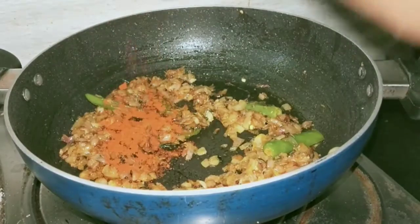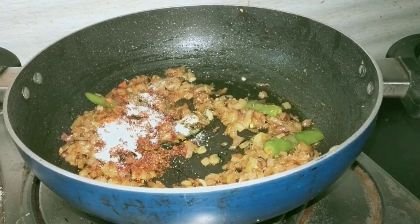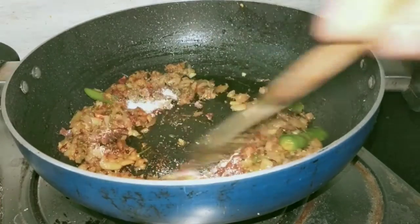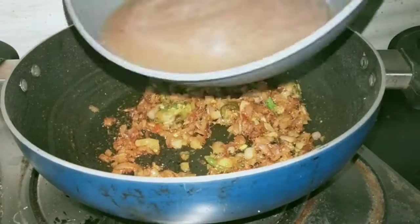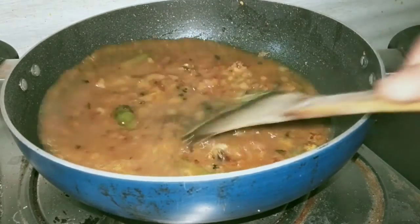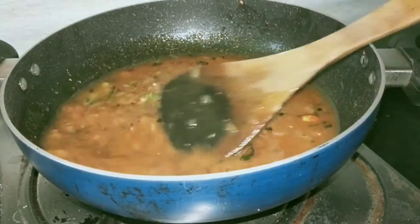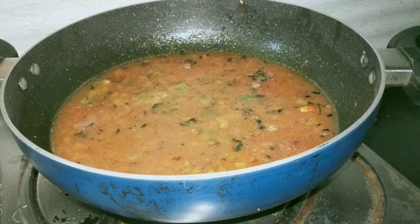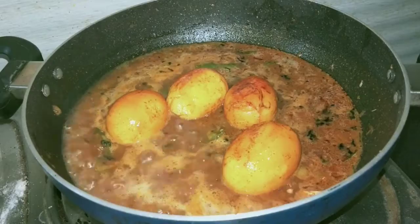Now add it to the water and mix. Add 1-2 spoons of spicy sauce, then add the dark sauce and white sauce — about 1 teaspoon. This sauce will be added on a hot flame. Then add the oil and fry the eggs.